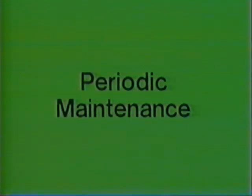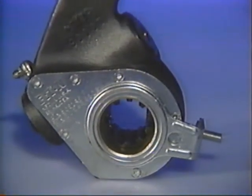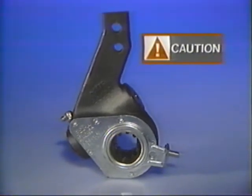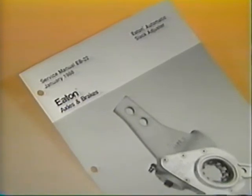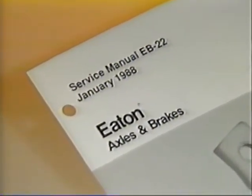Let's begin by showing you a maintenance procedure you should be doing every week: checking brake adjustment. Please note that for Eaton automatic slack adjusters, no periodic maintenance adjustment should be required after proper installation. Caution: improper installation may result in dragging brakes. Aside from initial installation, manual adjustment of Eaton auto slacks need only be accomplished at the time of any foundation brake reline. For a complete description of all installation and maintenance procedures for Eaton automatic slack adjusters, refer to Eaton Service Manual EB22.